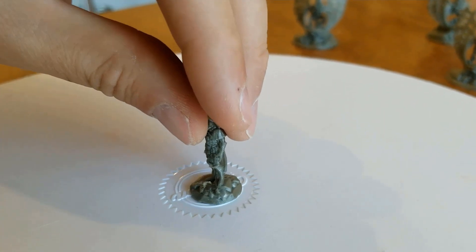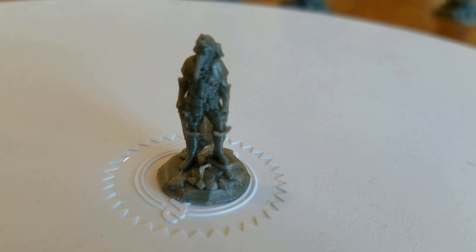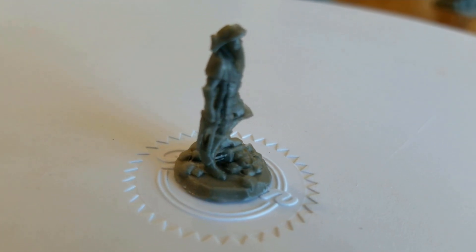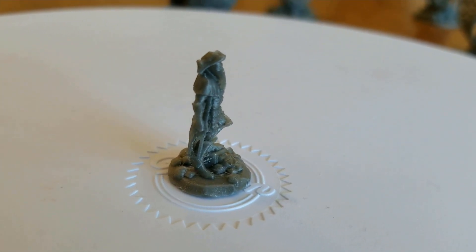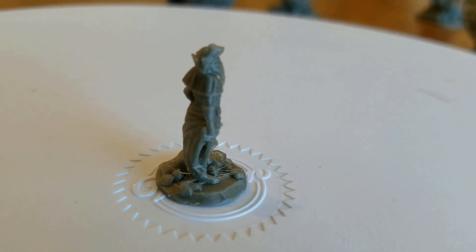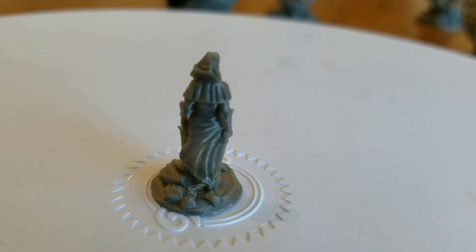This one — the plague doctor — was done at a 0.1 height and he looks better. You can tell a lot more detail than what he had before. It can be hard to film and focus as I turn this around, but he looks better than what I did last time at a 0.05 layer height.